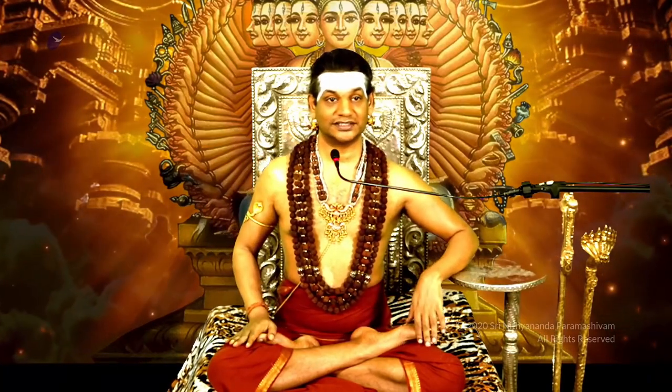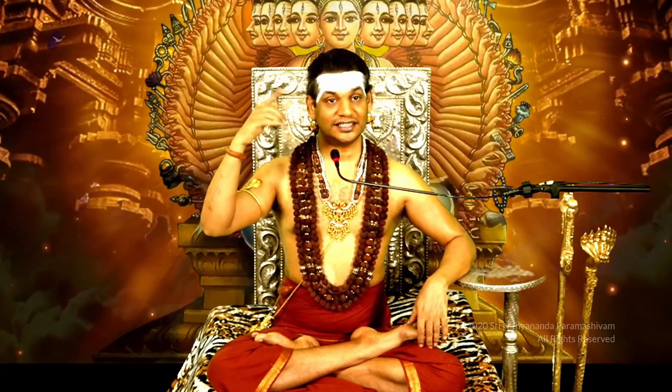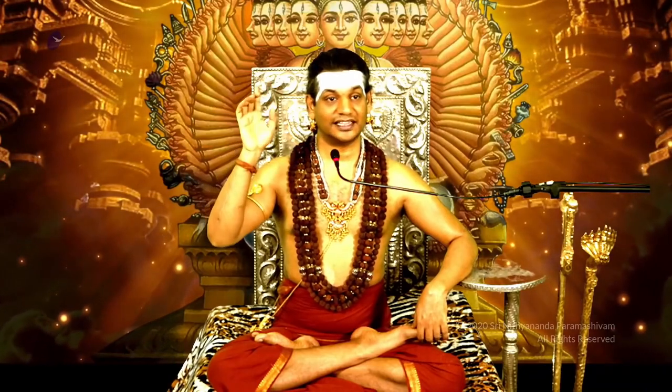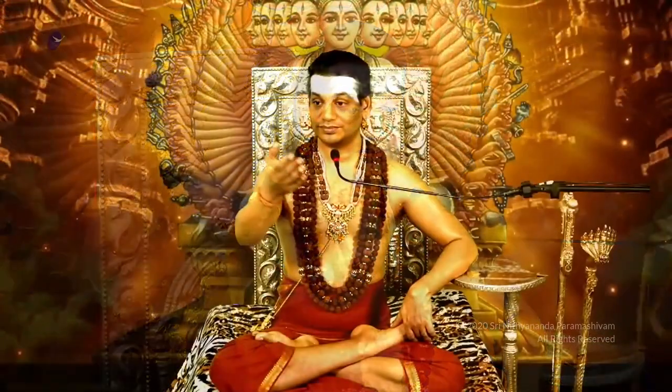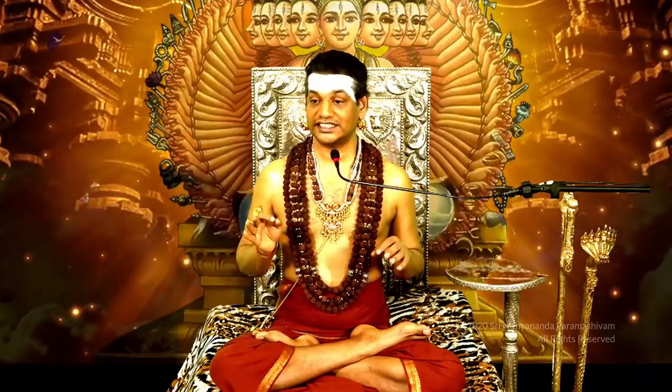I can sit in Nirvikalpa Samadhi the whole day in this Bhadmasana and go on releasing ideas about Kailasa, the reserve bank of Kailasa. Understand the principle of Conscious Elasticity — it means the ability to completely unclutch and the ability to fully involve, both. This ability gets built in your system when you start enjoying unclutching more and more.